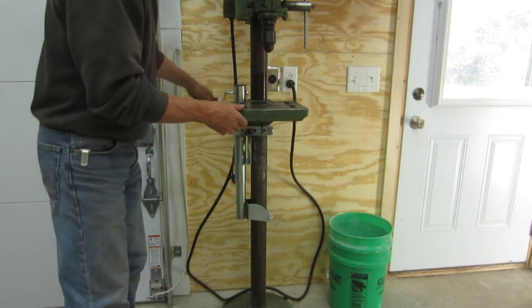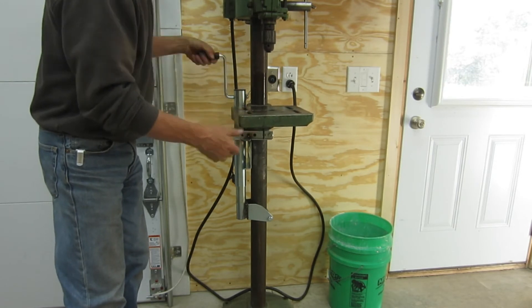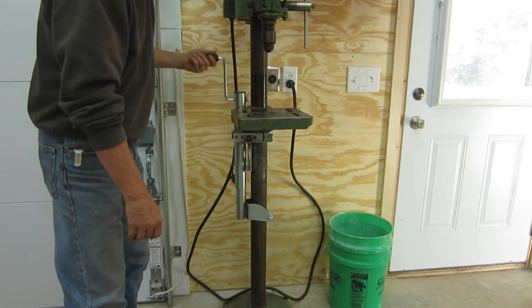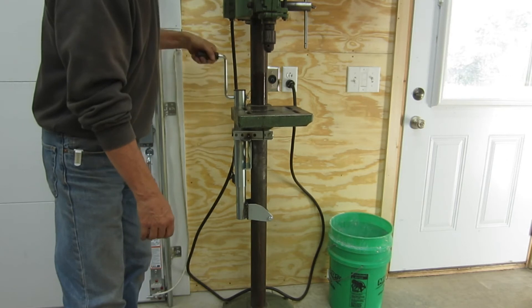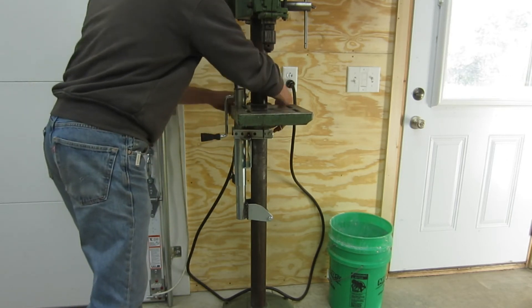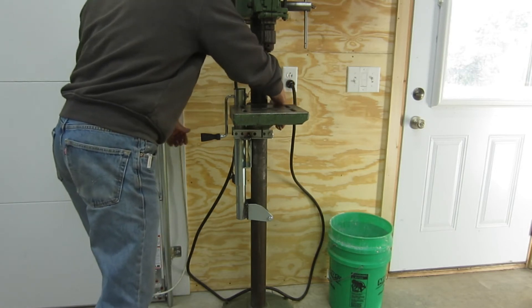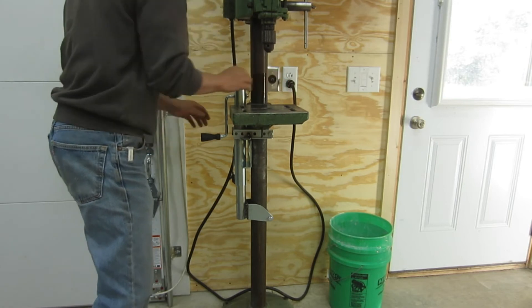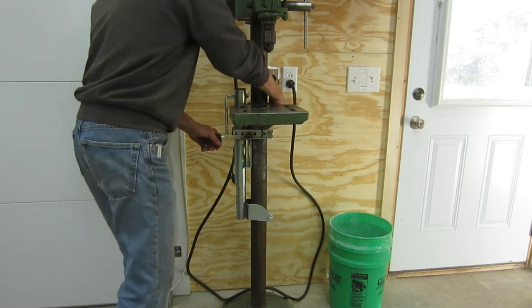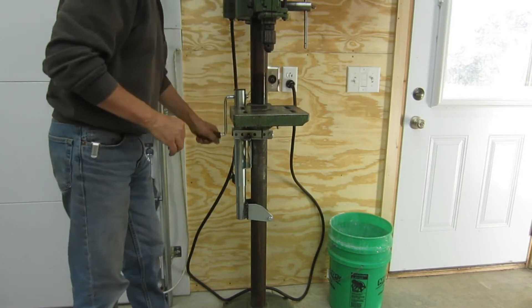Just a simple crank — takes it down, takes it up. You can still lock it in, which I would do when I get it where I want it. It's real simple to operate and it goes right where I want it.